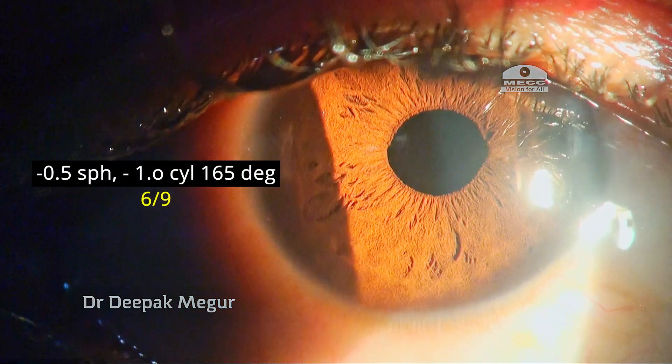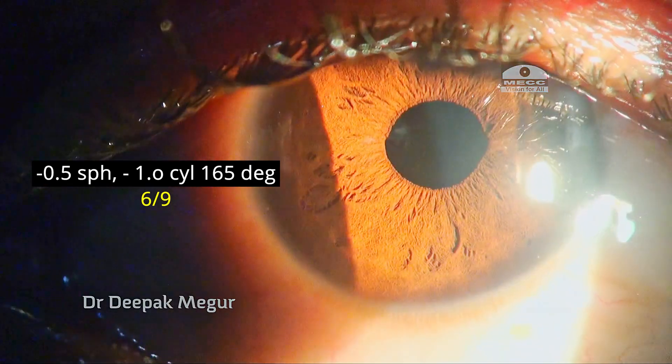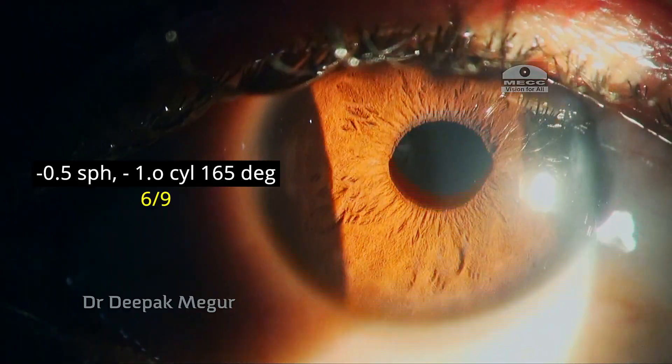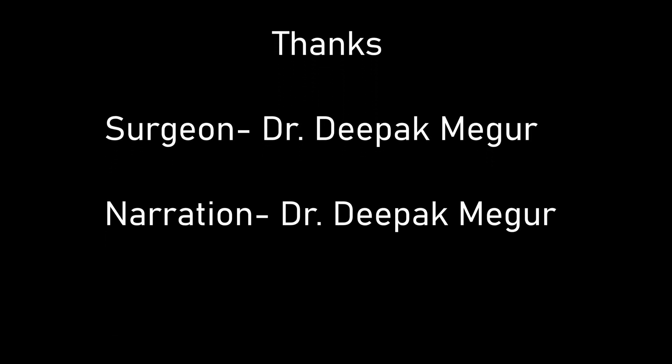Post IOL exchange, this was the residual refractive error, and needless to say, the patient was quite happy with the outcome. Thank you for watching and hope this helps.